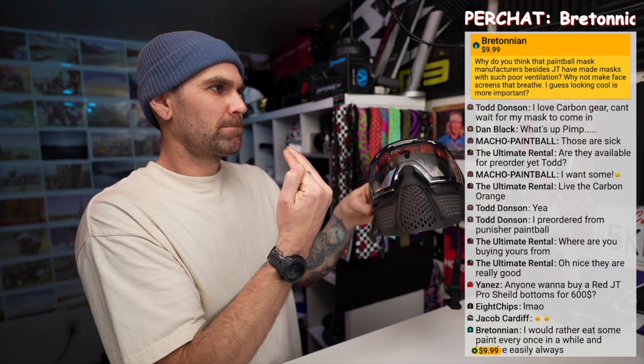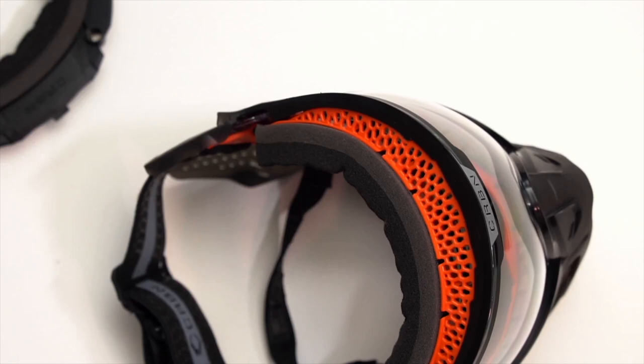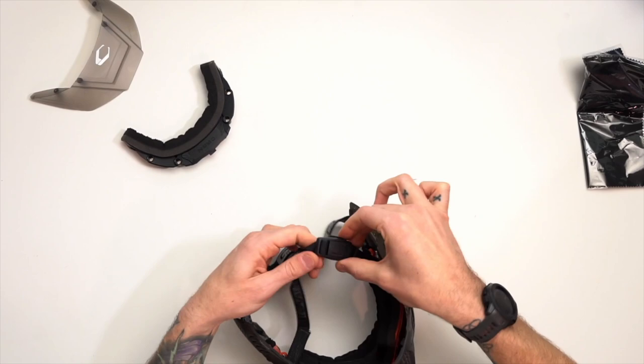Rubber and plastic is just safer for paintball — to be able to take the impact. If it were wire mesh, it would have to be super strong to take that impact, and running around with a metal cage on your face might not be the safest thing. So going back to the mask — switching to the top down camera — this does have that new magnetic chin strap that we're seeing on most of the high-end masks. You just boop — it's magnetic.